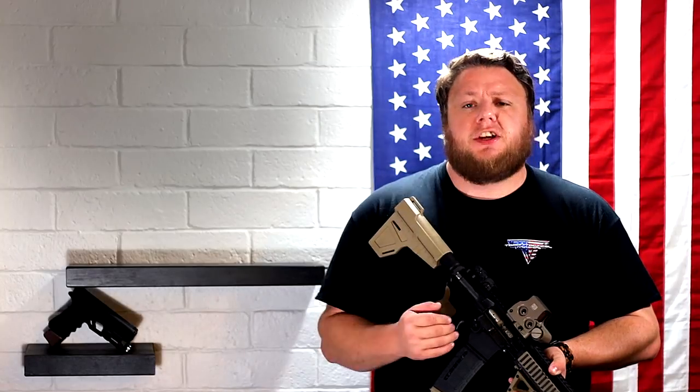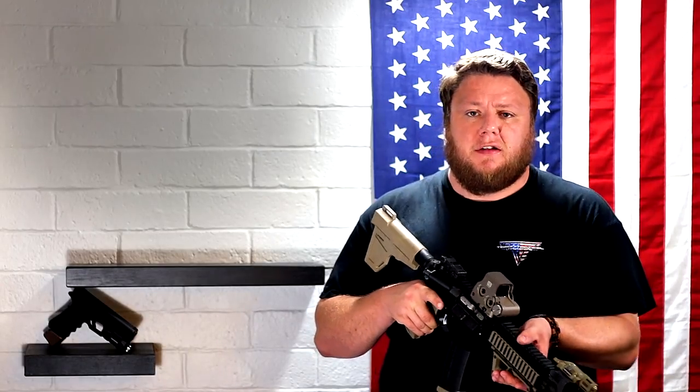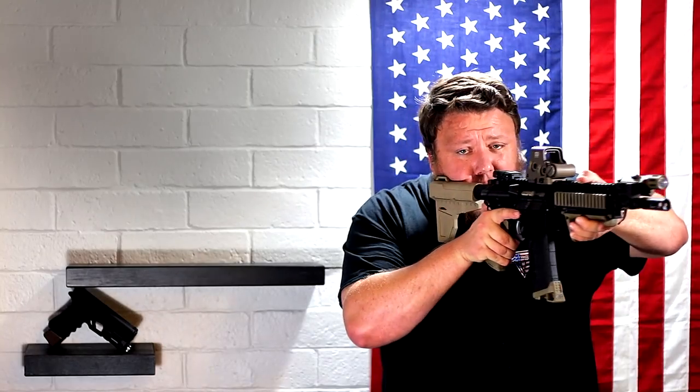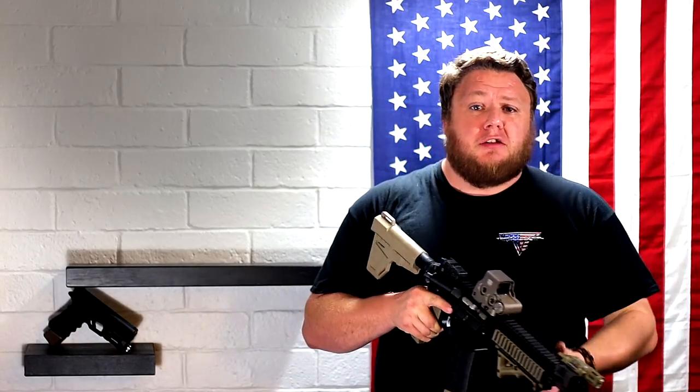The ATF kind of got ahead of themselves — and really got full of themselves, in my opinion — and came back with another determination saying they'd changed their opinion, and if you do shoulder it, you have now made it a short-barreled rifle, violating NFA laws requiring a $200 tax stamp and all that nonsense. So in other words: shoot it off your cheek — perfectly legal, it's a pistol; hold it out — perfectly legal; but shoulder it — now it's a short-barreled rifle. It was just ludicrous.